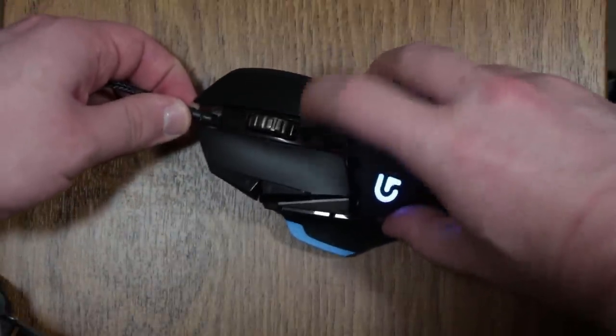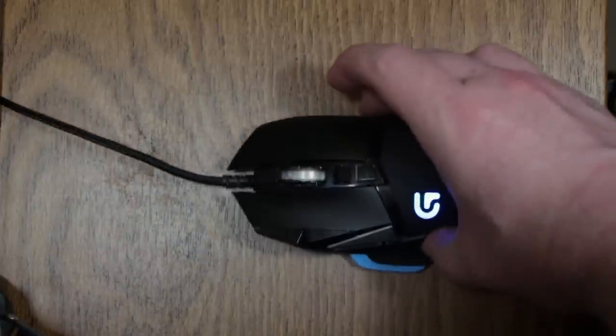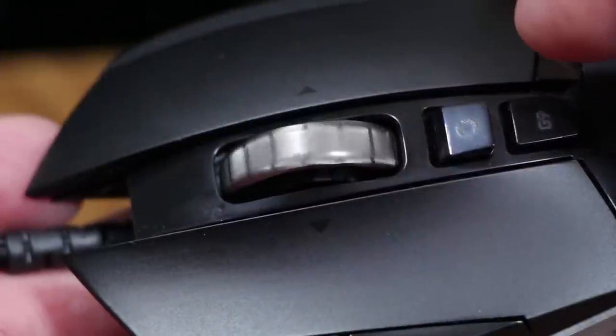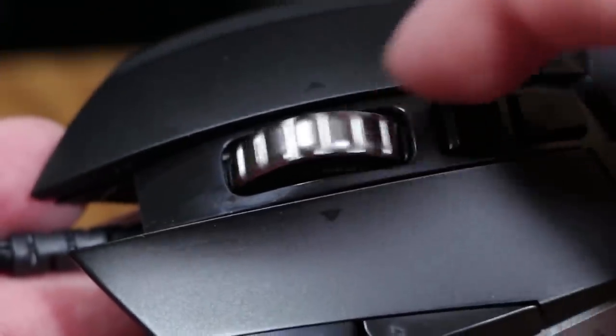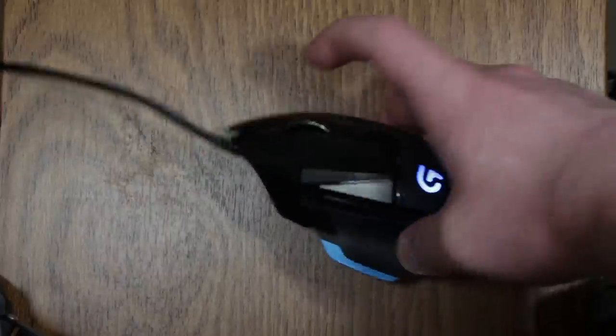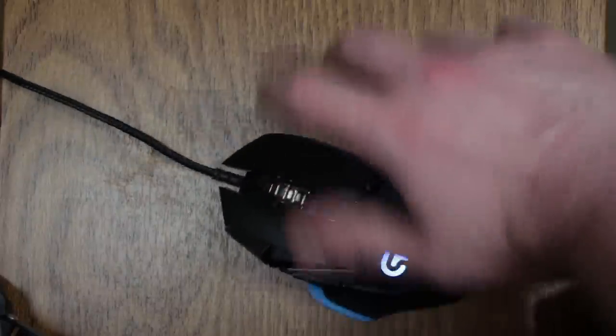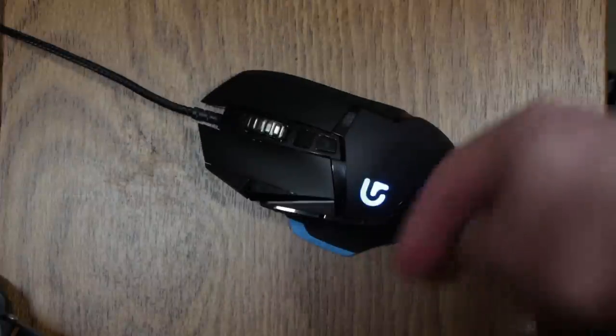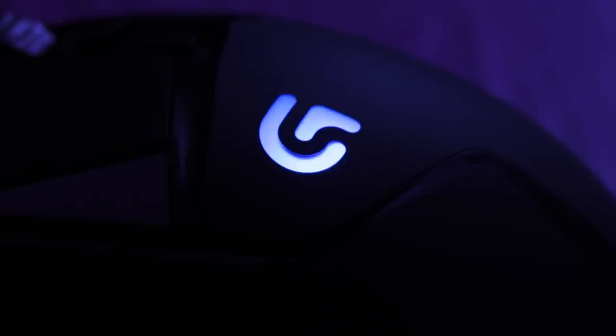There's also a little button that allows the mouse wheel to just move freely with no clicking. And if you want, you can switch back to that classic clicky kind of scrolling — and it's nowhere near as loud as my old one. There's also an LED on it, which I don't care for. It's on right now because I wanted it on, but I actually just turned it off in software, and thankfully you can do that.